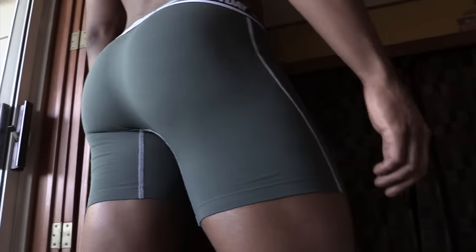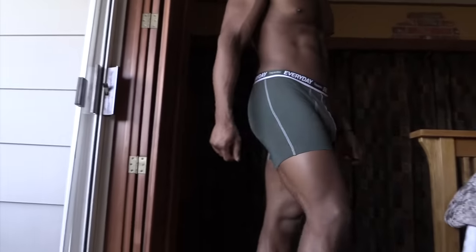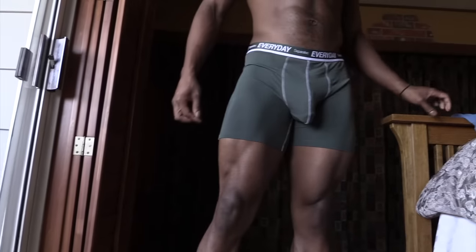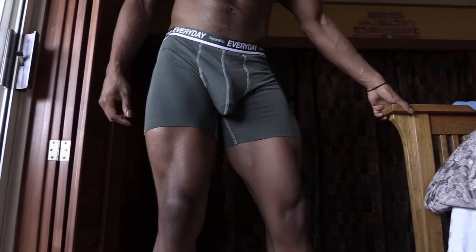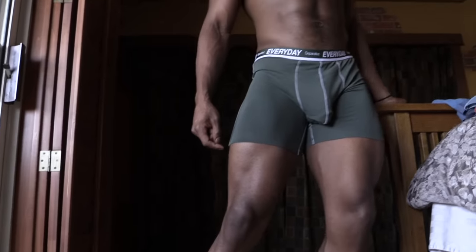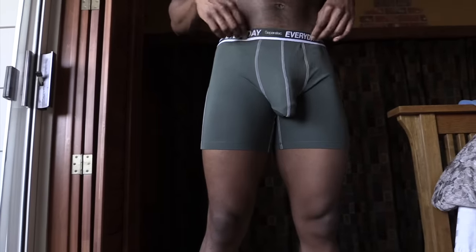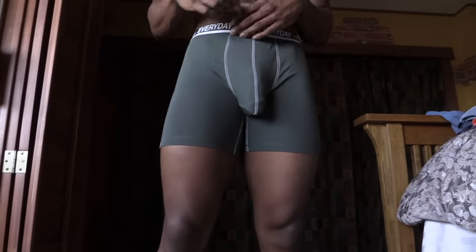Not only are they effective in the gym, they're also really stylish and pretty sexy. What do you guys think? The other thing I love about them is the space the dual pouch gives me. I'm not a small guy in that department and a lot of underwear can really bind me. These Sepratech underwear really give room for us blessed guys.